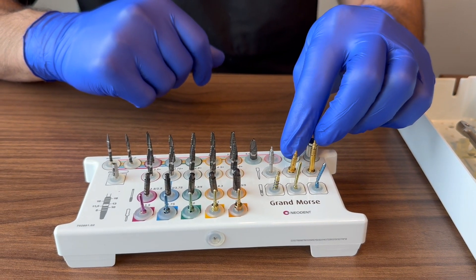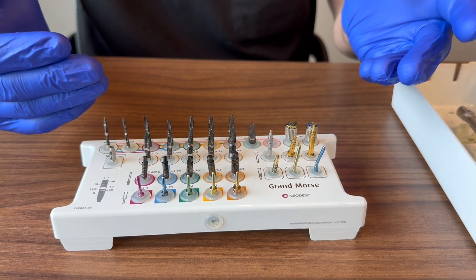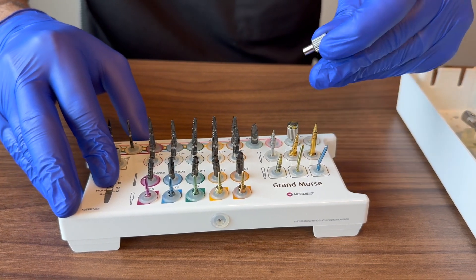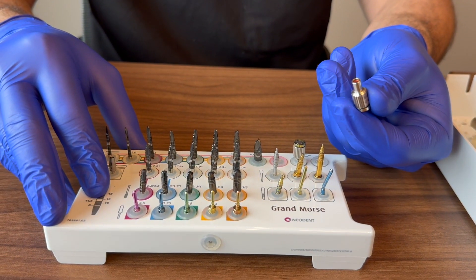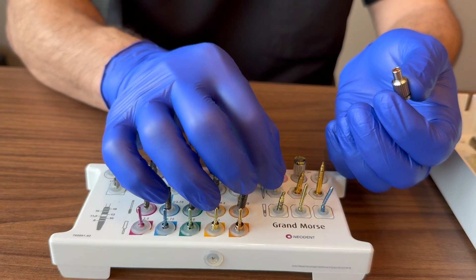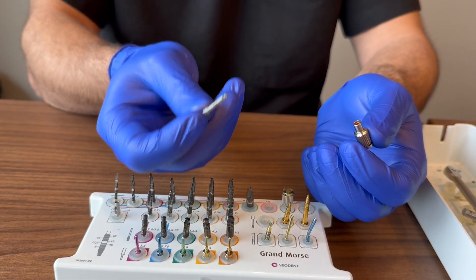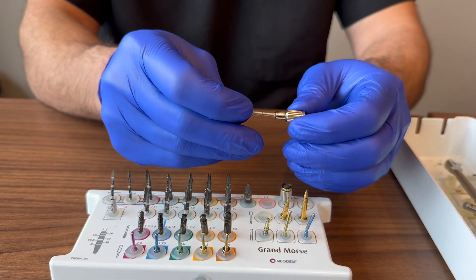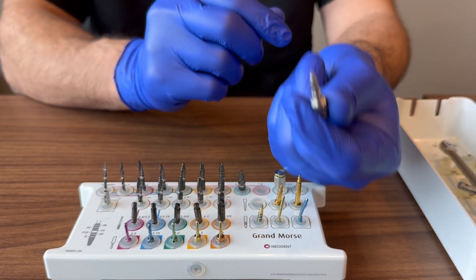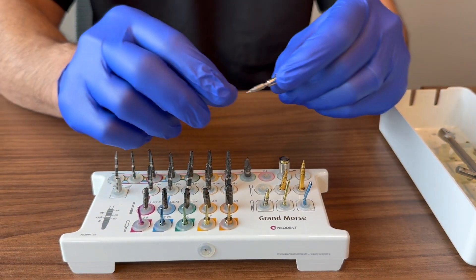Those are the main instruments for routine implant placement. There's also a converter in the kit — if you want to place the implant by hand, the latch attachment normally only goes to your handpiece, but inserting it into the converter and turning locks it snugly so you can grab the implant and place it by hand. It's optional — use whatever works best for you.